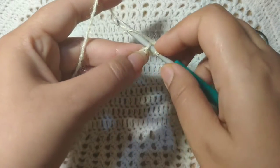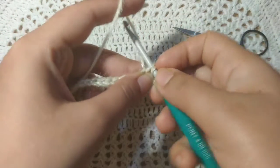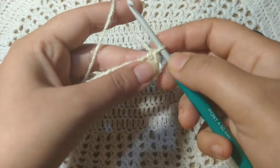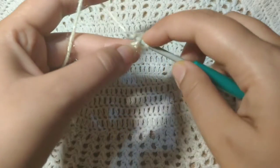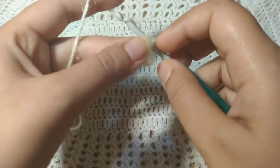Again, put your hook through the next chain, yarn over, pull down your hook and pull through. There will be two stitches on your hook. Yarn over and pull through the two stitches together. This is the second single crochet. Again, put your hook through the chain, yarn over, pull through, again yarn over, pull through.